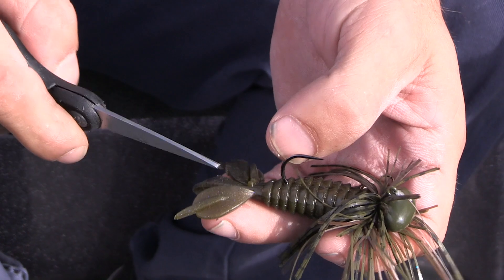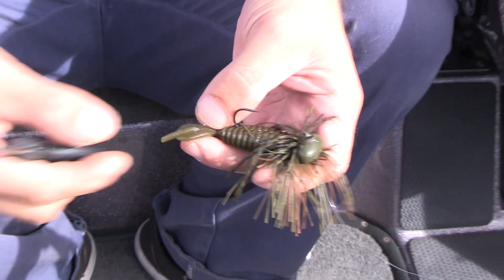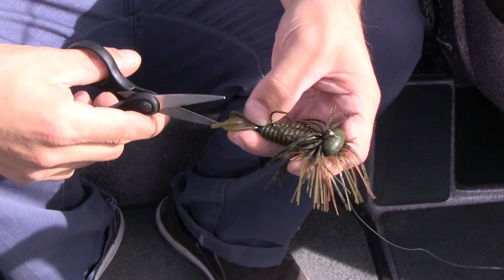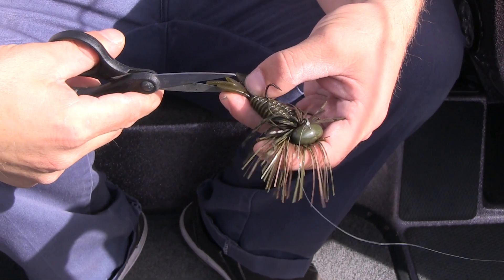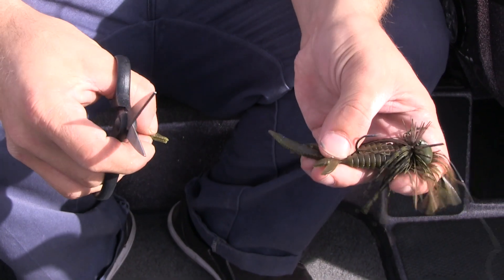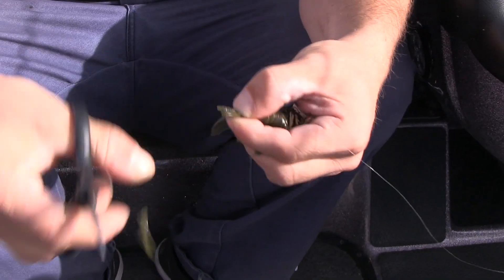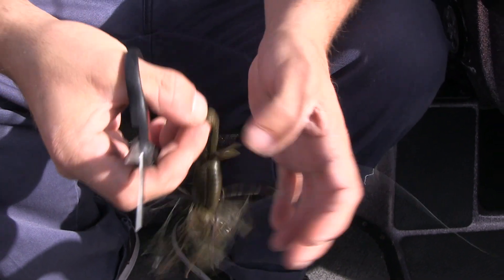One thing I like to do on each of the flaps — you could consider them claws, or just legs, whatever you want. There's a line that comes down and it almost gets in a perfect position to actually cut to make claws. I'll cut one side and I'll cut the other side just like this, and I'll pull the middle piece out. Much more lifelike appearance. I'll do the same to the other side just like this. Now you're making this crawdad actually look like a crawdad.